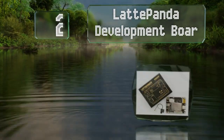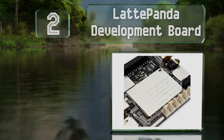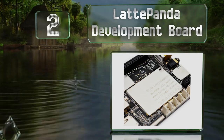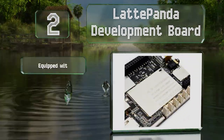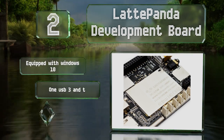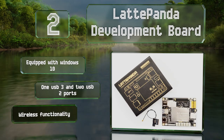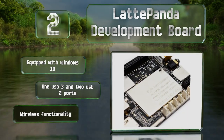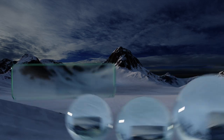At number two, the LattePanda development board is a unit popular among hobbyists, developers, and teachers. There's a large web community for sharing knowledge and several online tutorials to assist with projects, as well as a helpful tech support facility. It's equipped with Windows 10, one USB 3 and two USB 2 ports, and wireless functionality.